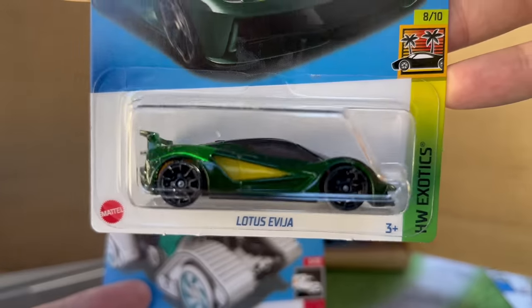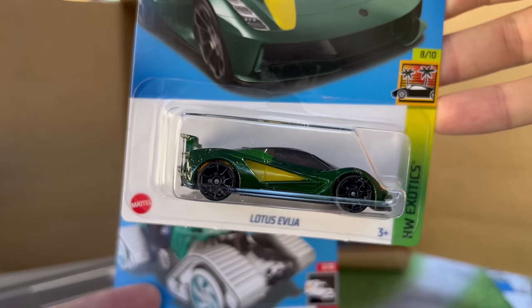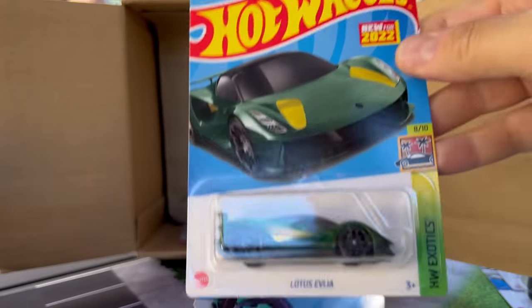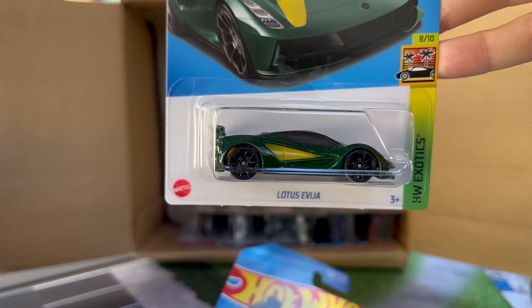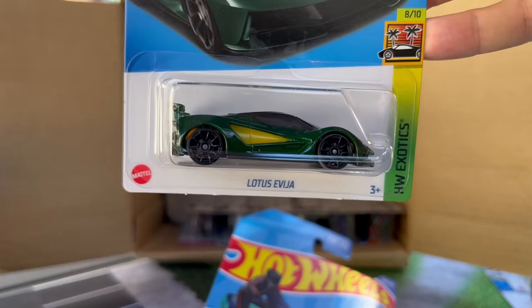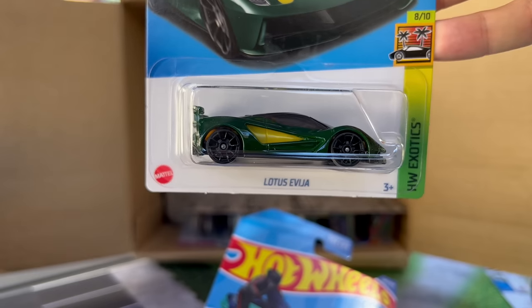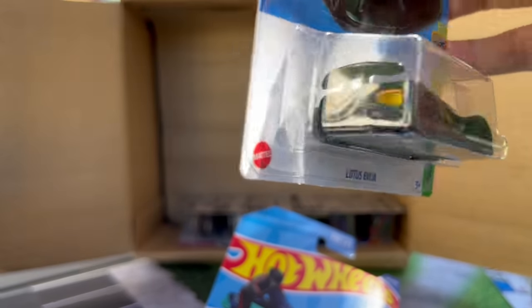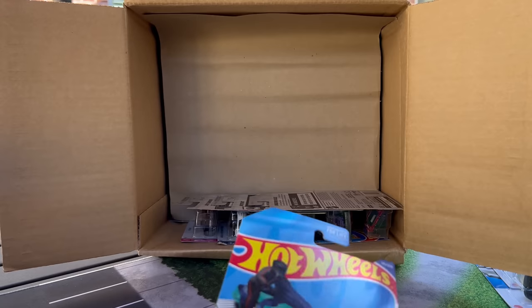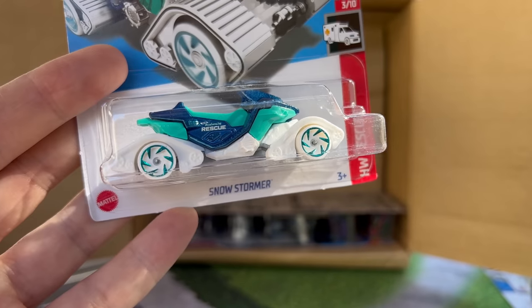And of course the highlight — another one that we did a sneak peek on. Speaking of sneak peeks, I have more coming soon. They just sent me all 2023 models early — none of them have their decos on them yet, and there are a few here that you'll be really excited about. Nonetheless, Lotus Avigia — I hope I'm saying that right — in green. This is a really, really nice casting that we featured, and we'll definitely put it in the highlight video.